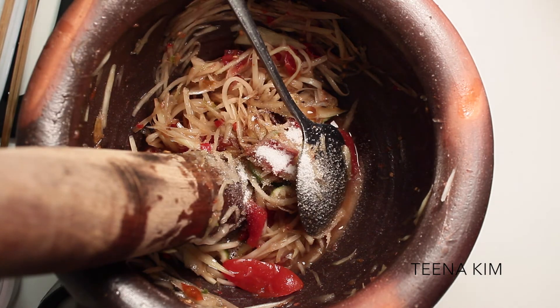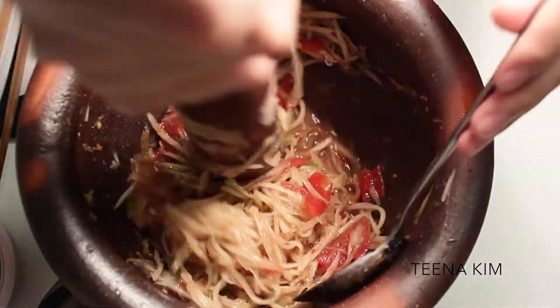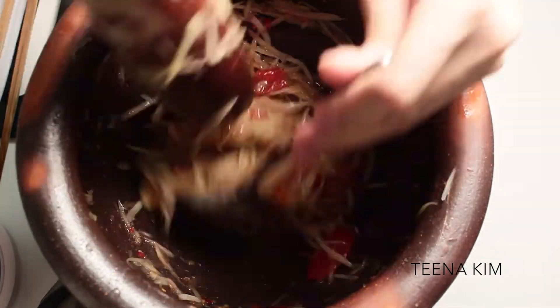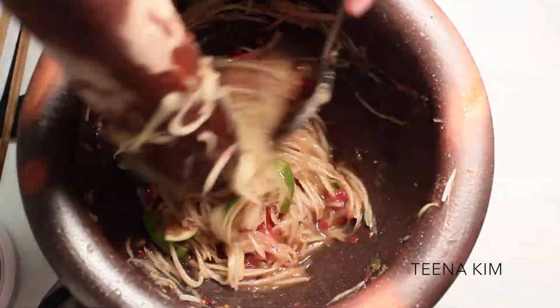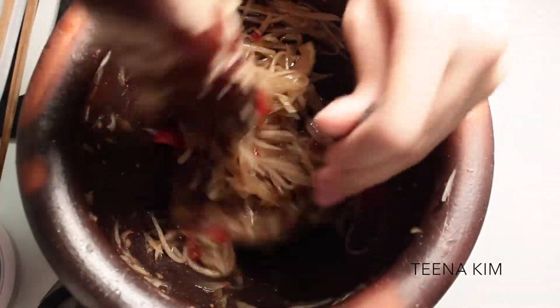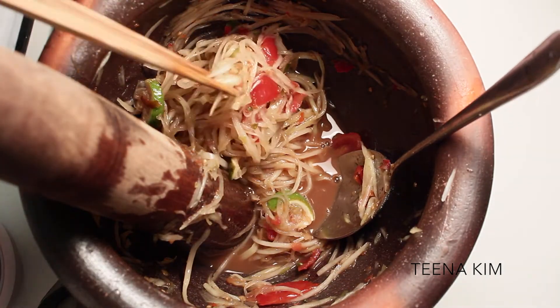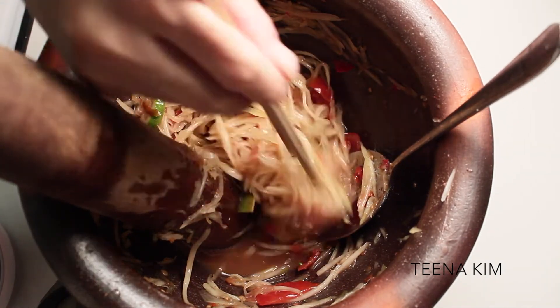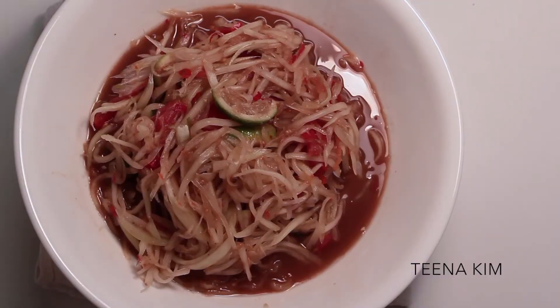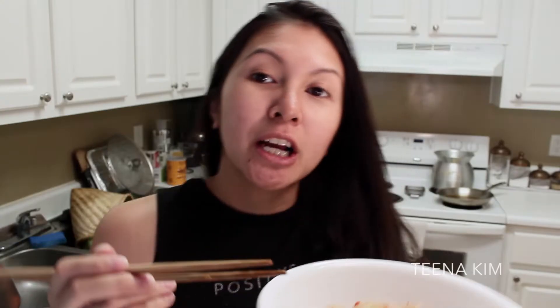Add the sugar, then mix it — this time you don't have to pound as much. You can do a rolling motion and push it down so the juices don't splash back in your face. Fair warning for first-timers: the juice will splash in your face if you pound it too hard. Taste it one more time to make sure everything's good. Everything is good — the finished product should be very juicy like this.